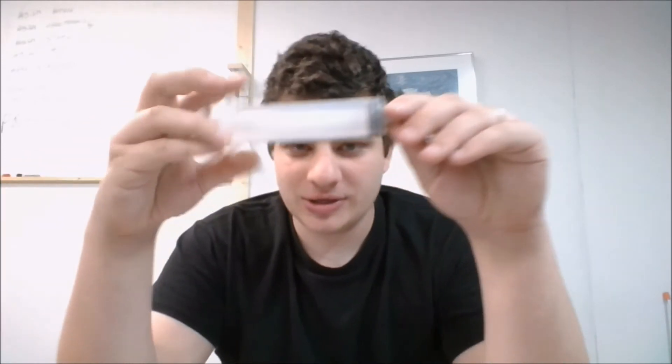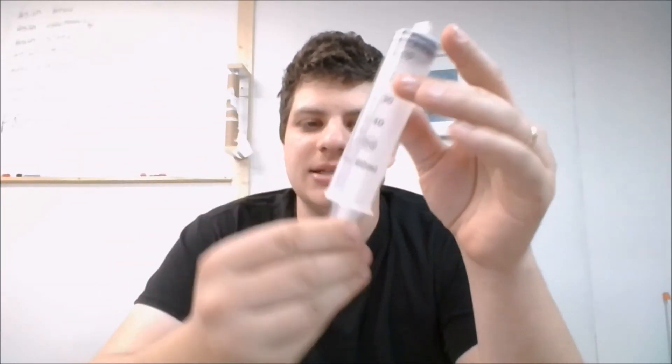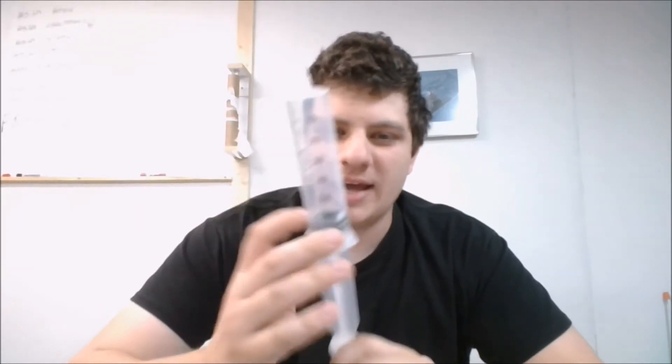So this right here, at least for now, will be my fuel pump. This is a 60 milliliter — which is two ounces — syringe, which right now I will manually operate. We'll see when we get around to actually building the fuel pump whether we want to do it manually, automate it, or just build a completely new pump. But for now this will be what we test with. It connects nicely to this tube.